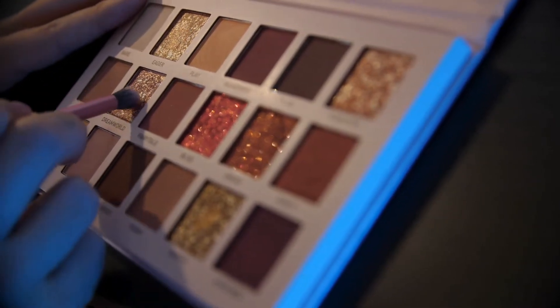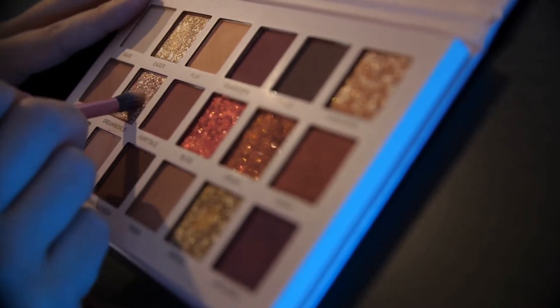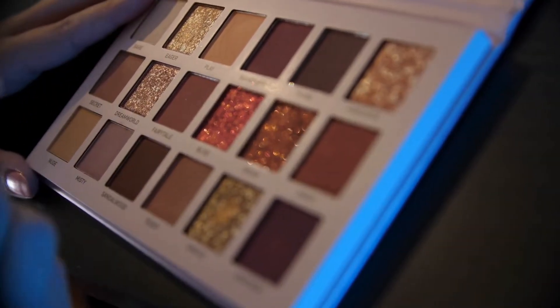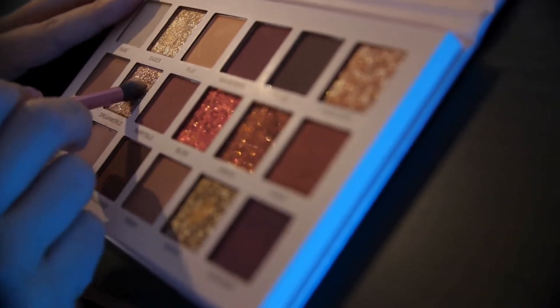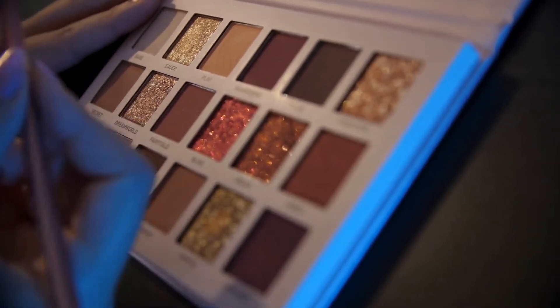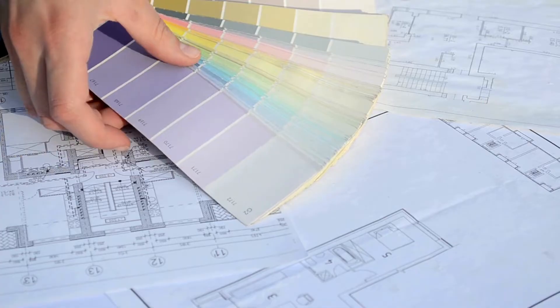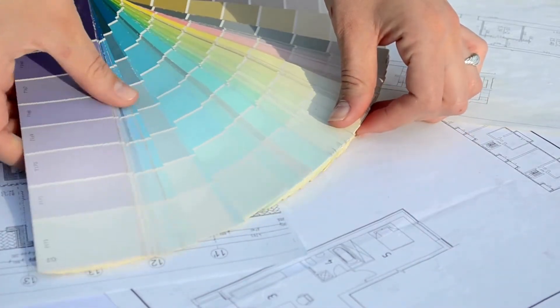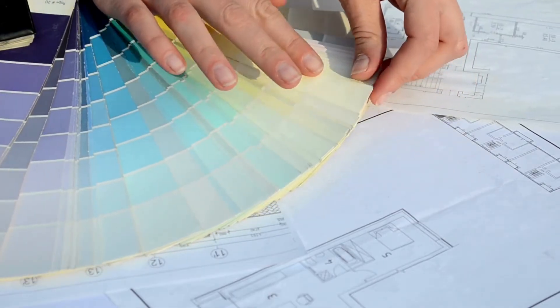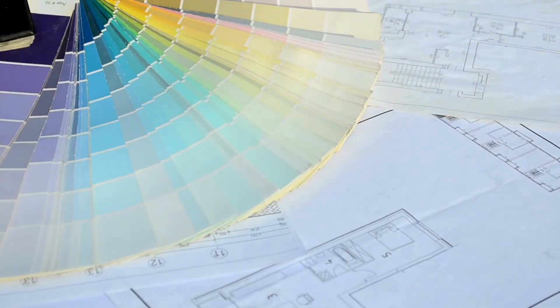Mastering the muted: a beginner's guide to mixing neutral colors. Neutrals — they may sound unassuming, even boring, but these versatile shades form the backbone of countless stunning palettes. From the airy elegance of grayish to the earthy warmth of taupe, mastering the art of mixing neutrals unlocks a world of creative possibilities.